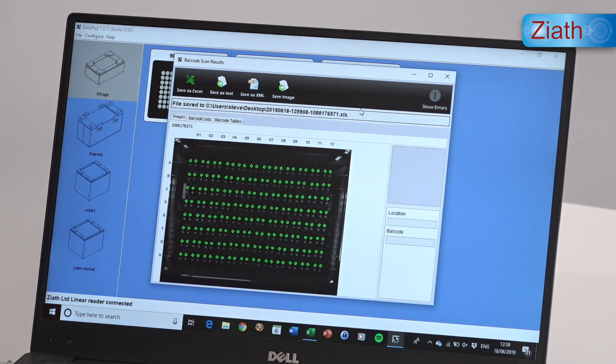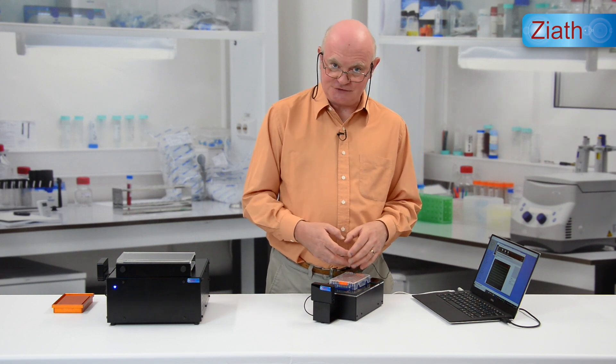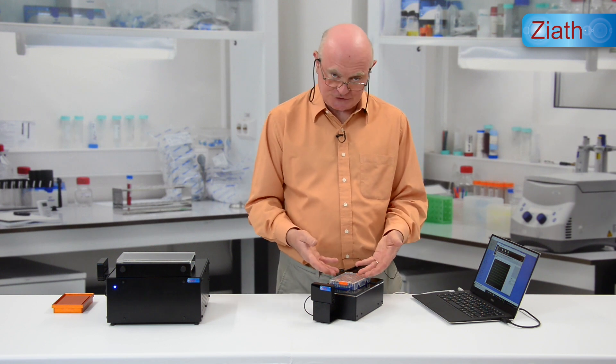As you can see, all 96 wells have been decoded, but only two of the four barcode elements in each position need to be read for it to establish the full barcode ID of each tube. This is a feature of the Brooks Acoustics tube design.